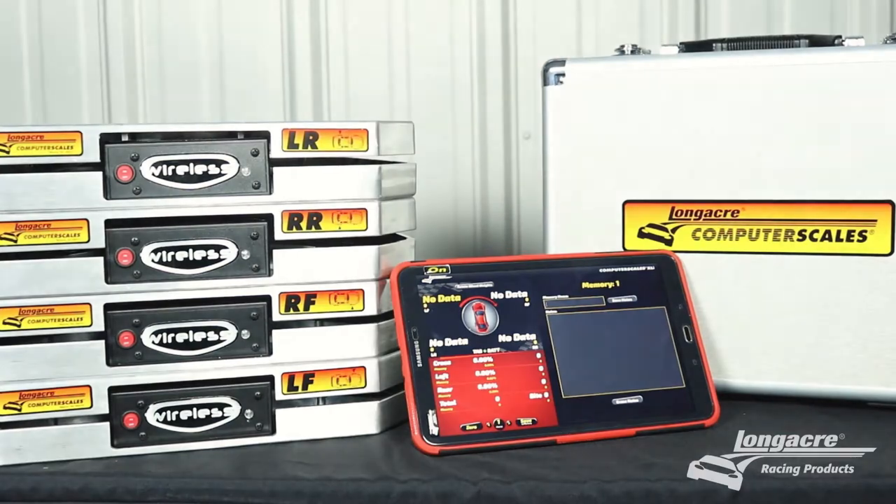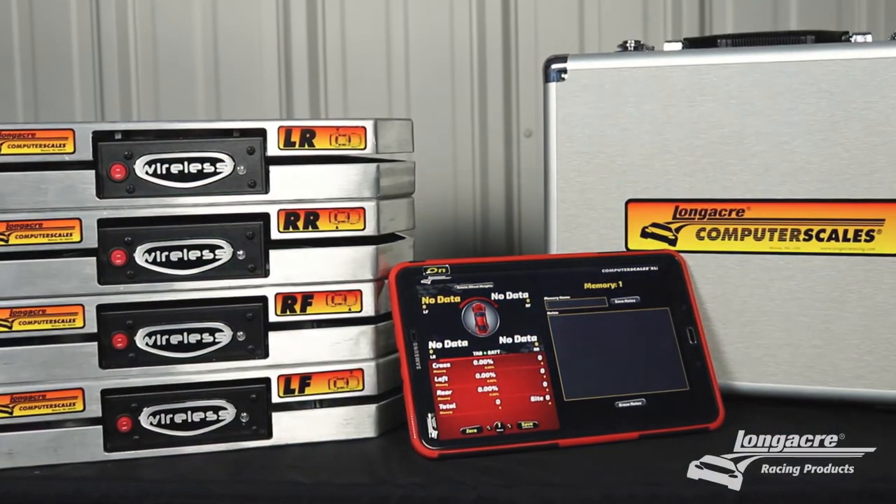Hi, I'm Ben Baker with Longacre Racing Products. Today, we're going to show you how to properly pair your wireless scales to your Android device.